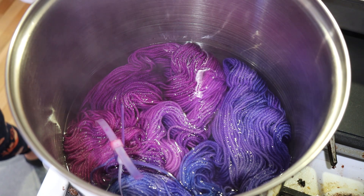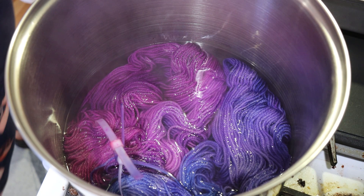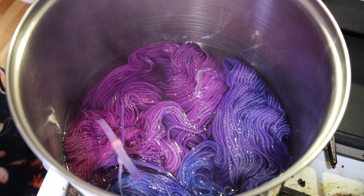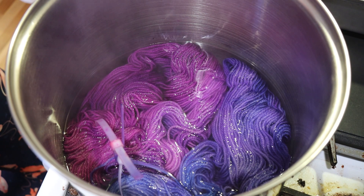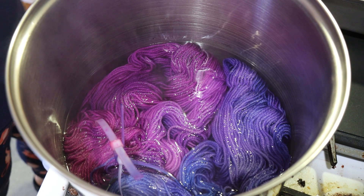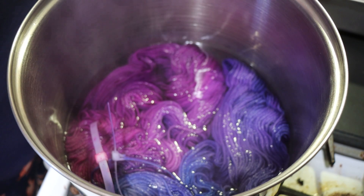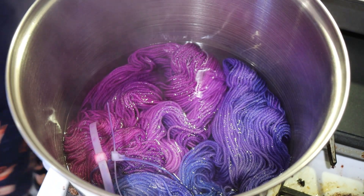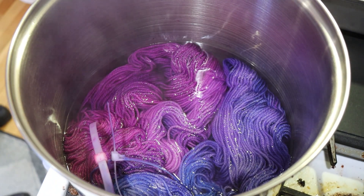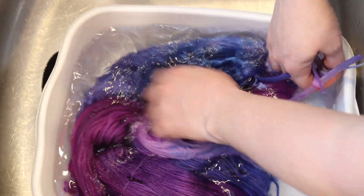I think I'm going to stick more to adding multiple colors of each on all the yarn that's going to go into the pot at once, because I love that more variegated soft effect. But this certainly was really fun to try out. I enjoyed seeing the kind of gradient we had from where at the middle the colors blended a little bit. Let's wash all of this cooled-off yarn together.